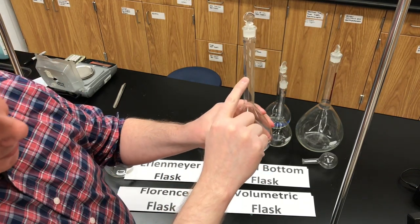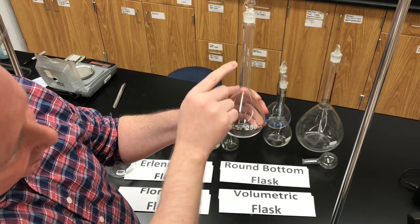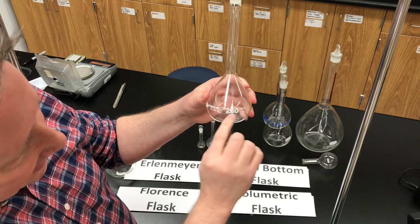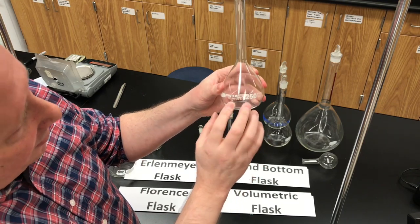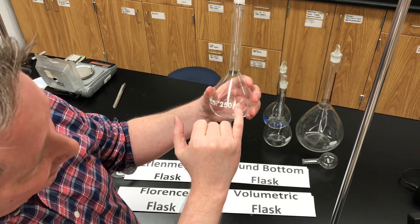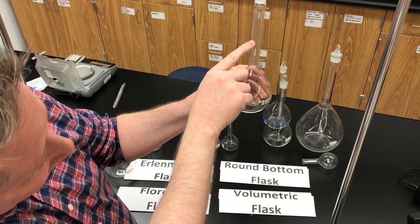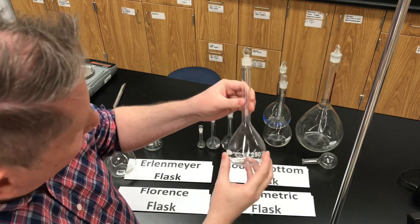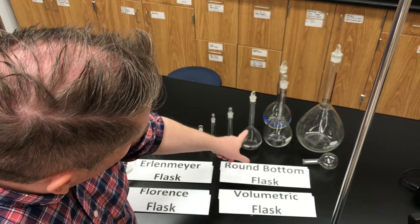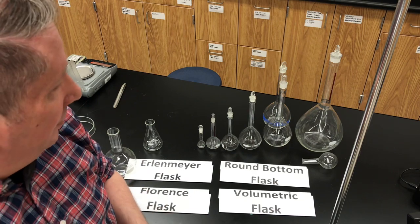On that neck there will be just one line that goes all around the neck. When the flask is filled so the meniscus of the liquid inside is touching that line, you have exactly the volume mentioned on the flask — in this case 250.0, or 250 plus or minus 0.24 milliliters for this particular flask. That's the volumetric flask: characteristic shape, tall round base with a long neck. The volumetric flask is the one we would use to make solutions of known concentration.